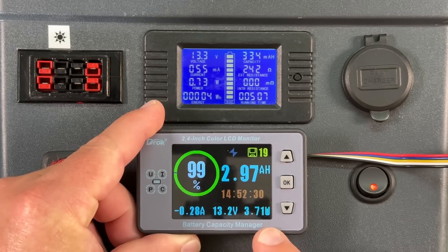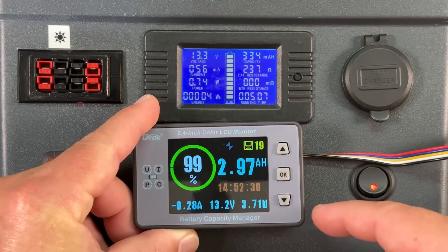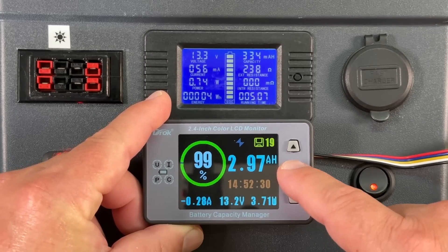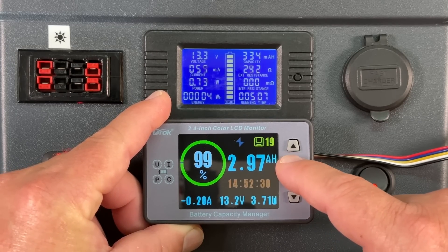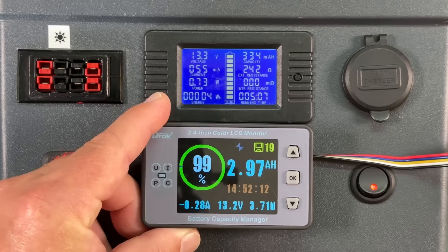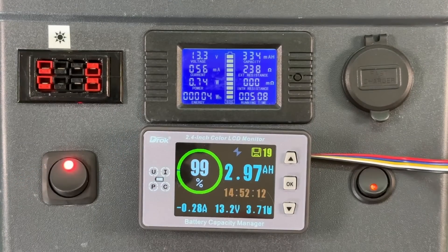This meter you can see we're pulling a load of 0.28 amps right now, but when I charge this it will go back up to whatever I set the battery capacity for, and it's awesome. Let me walk you through this — I think you're really gonna like it.